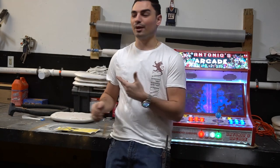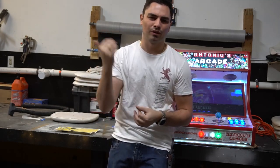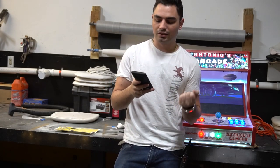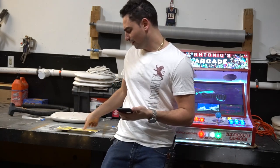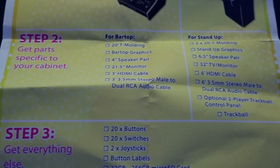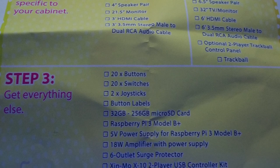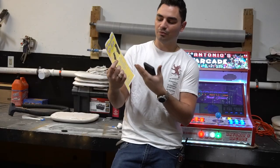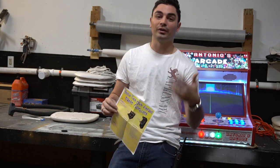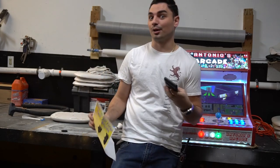You could definitely see what they mean by do-it-yourself arcade. You go from left to right: you pick your cabinet, then your T-molding. They had a lot of T-molding — colors I'd never even seen, like orange, green, a light white, chrome, even gold chrome. At least now I know I can go to Micro Center to pick up T-molding if I ever need it.